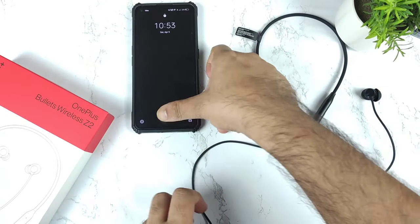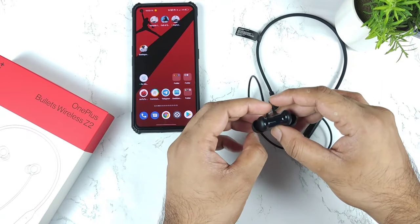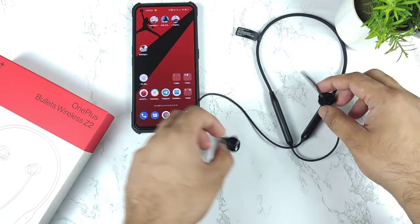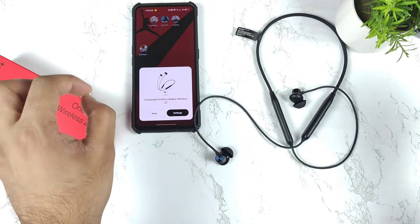Let me keep the phone in normal mode and let me disconnect. Right now it's disconnected, and I'm trying to connect again. So we should be able to see the notification as well on this device. As soon as they are connected, you'll be getting this kind of notification.